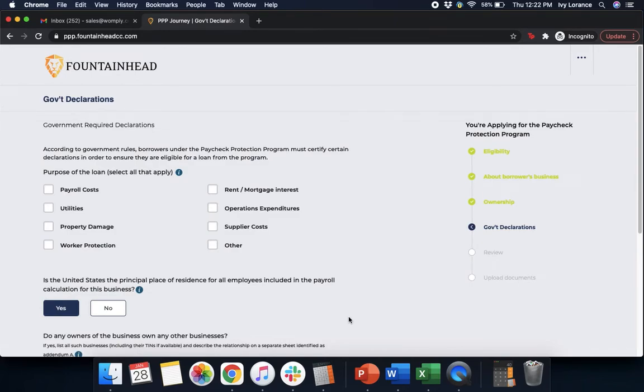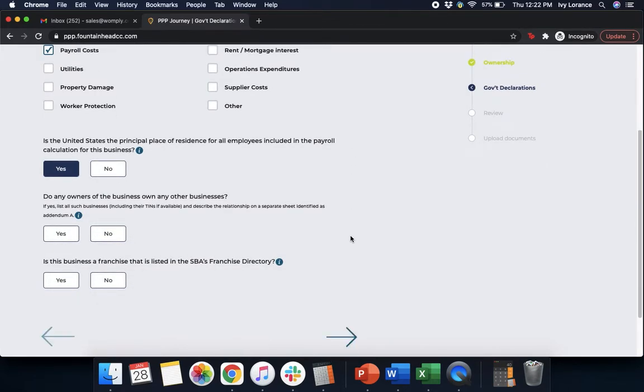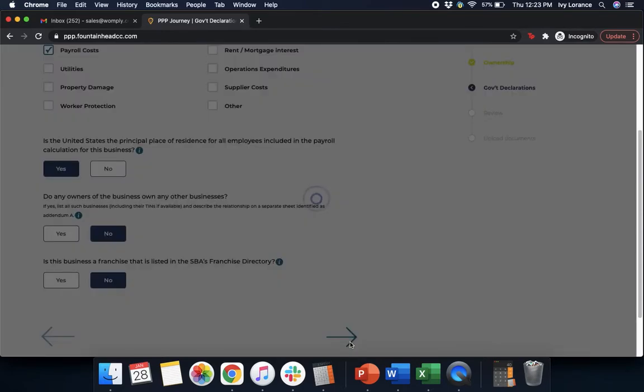This takes you to your Government Declarations, where it asks what you're planning on using this PPP loan for — payroll, utilities, property damage, worker protection, rent, mortgage, operations expenditures, supplier costs, or other. Click anything that applies. In my case, I'm clicking payroll costs. It also asks: is the US the principal place of residence for all employees in the payroll calculation? Do any owners own other businesses? And is this business a franchise listed in the SBA's franchise directory? Press Next.